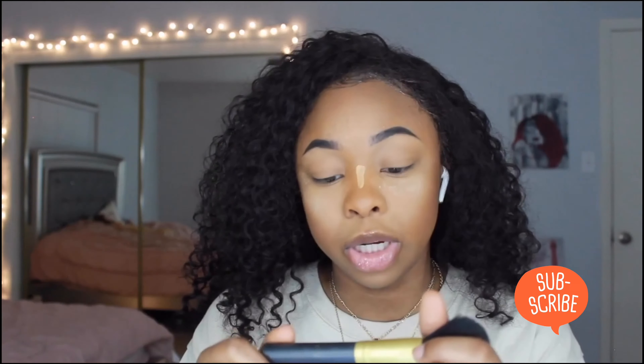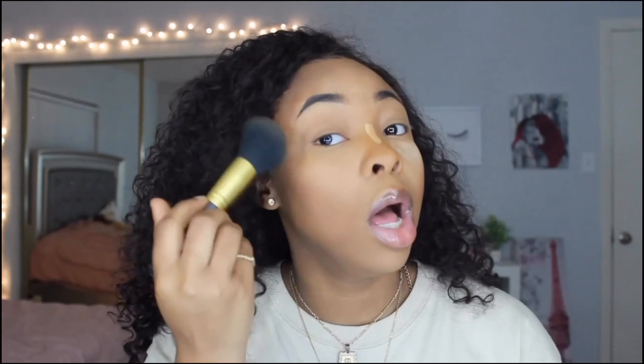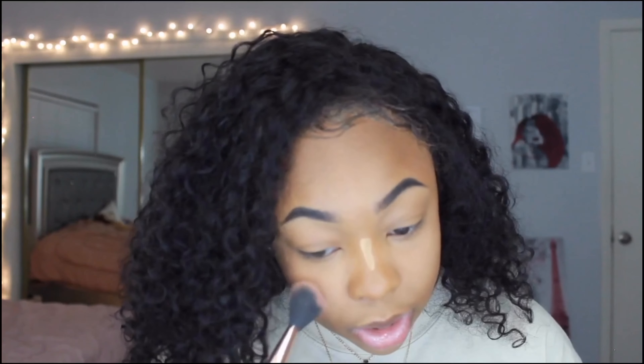I'm going to use this big fluffy brush to blend out the powder and blend in the contour that I did. Next I'm going to go in with some blush. I really do like blush sometimes, I think it's super cute. I'm just going to go in kind of heavy with this brush and put it right on my cheeks. I want this to be like a natural looking, no-makeup makeup, you know what I mean?